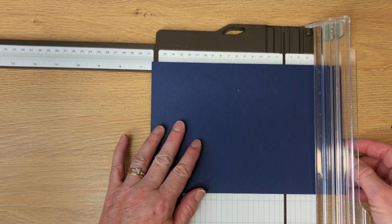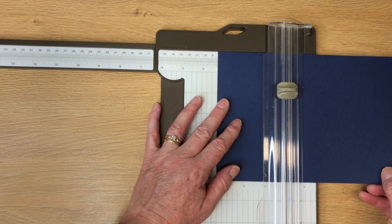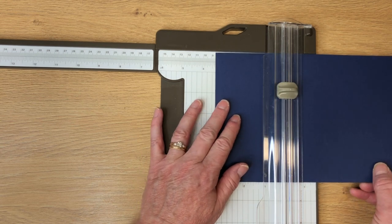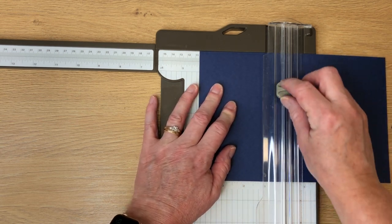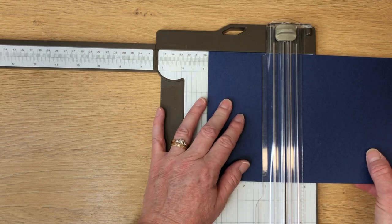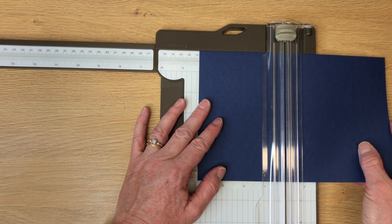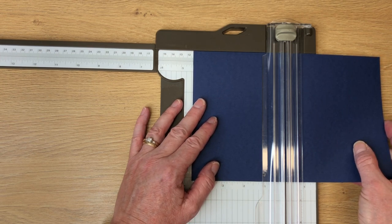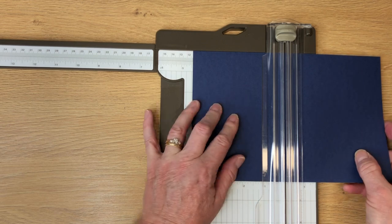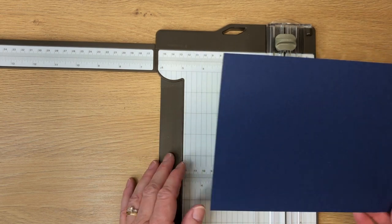Now I'm going to rotate it back so the long way is up. I'm going to score this one, so I need the scoring blade, which is the lighter blade. I love the trimmer because both blades are on this arm here. The first score line is going to be at four and one-eighths — just go down and back. Then slide it over to four and seven-sixteenths, which is seven tick marks on your ruler — two, four, six, seven. It's the one right of four and a half. Then the next score is at four and three-quarters. That's all the scoring we need.